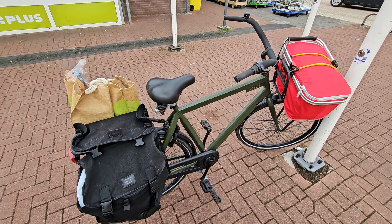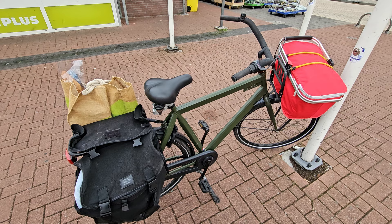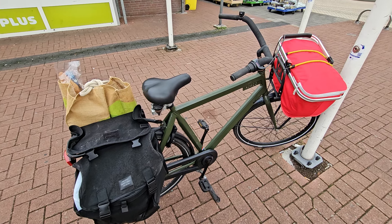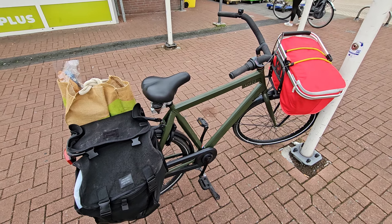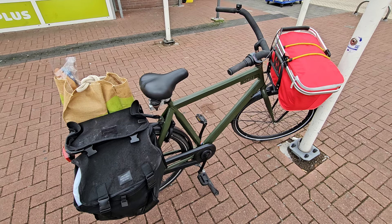Someone asked about my bike, so I figured now that it's all loaded up as I'm doing grocery shopping, I'd give you a little tour. I don't know the brand — I think it's like Avalon or something. I don't really care about the brand; I'm not like a cyclist or gearhead. It's just a tool to me.